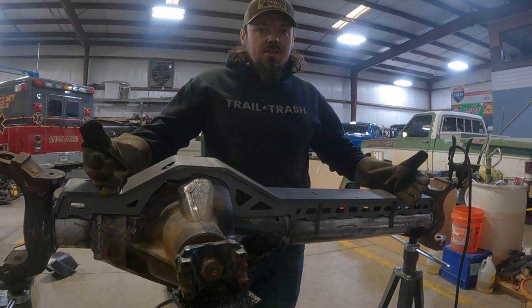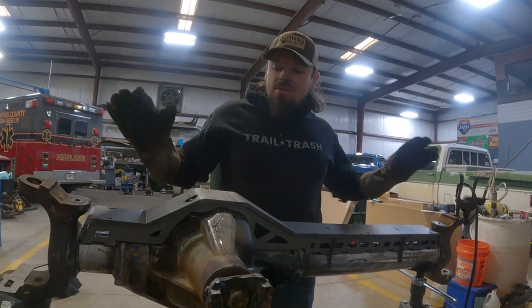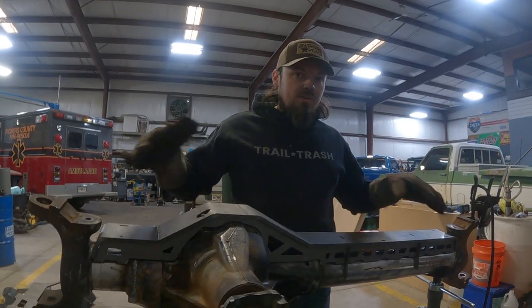I'll take the top back off so I can weld inside, and then once that's all done I'll set the top back on and weld everything on the outside.